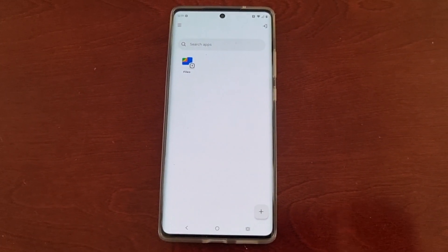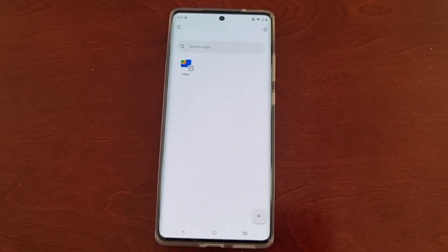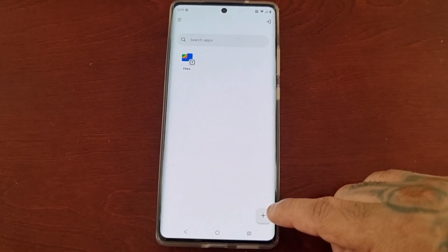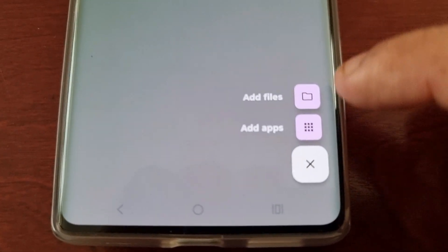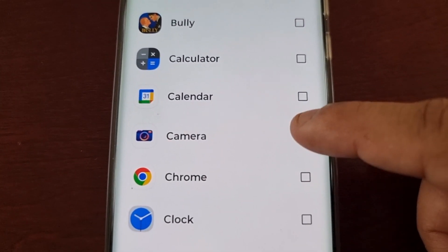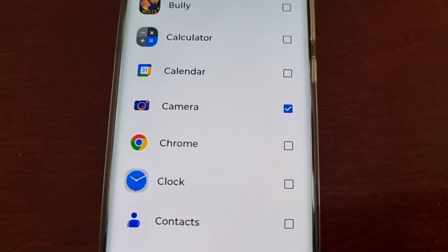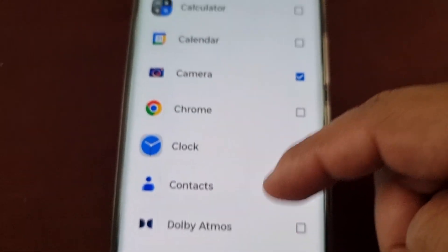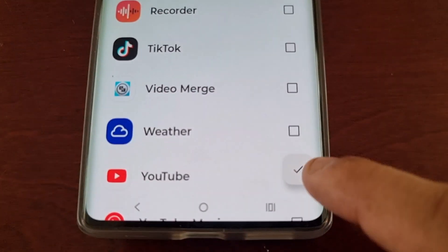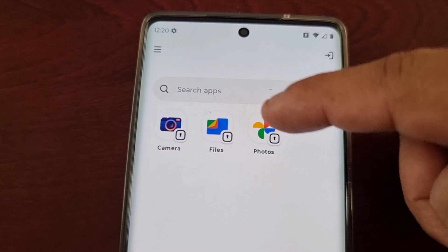To keep everything safe, you need to use applications from within the secure folder — if you use apps outside of it, nothing will be safe. For example, select the little plus sign, then select Apps, then Add Apps. I'll select Camera because I want to keep my pictures and videos hidden, and also the Photos application. Hit the tick, then OK — now I have the Photos and Camera apps inside the secure folder.